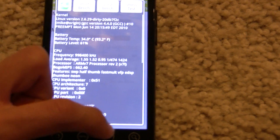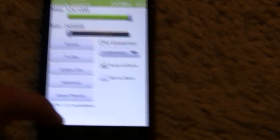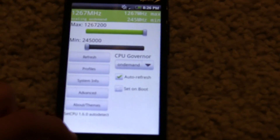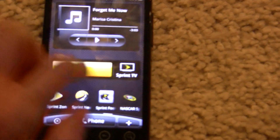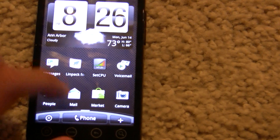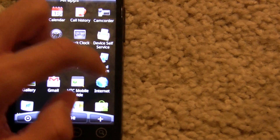As you can see, it's pretty stable. I haven't had any crashes at this speed and I've been using this phone for a bit. It's a fairly stock phone right now because I just got this Evo, but I've been using it.